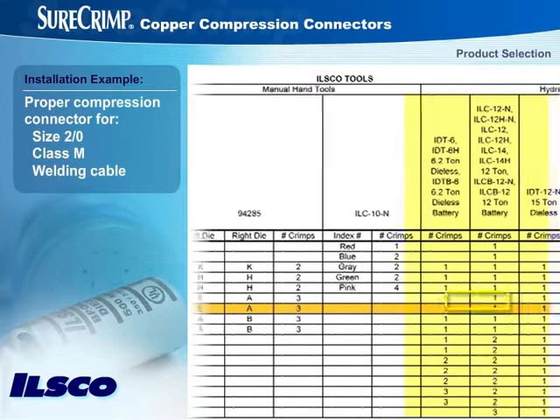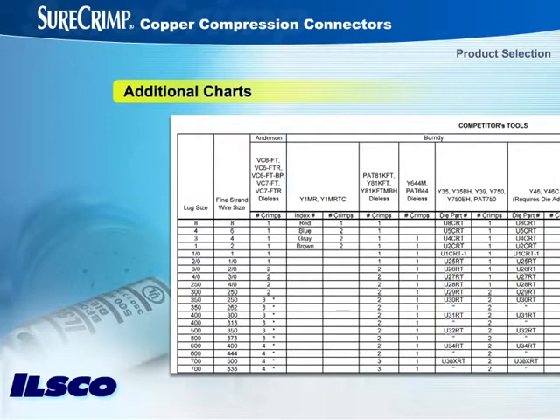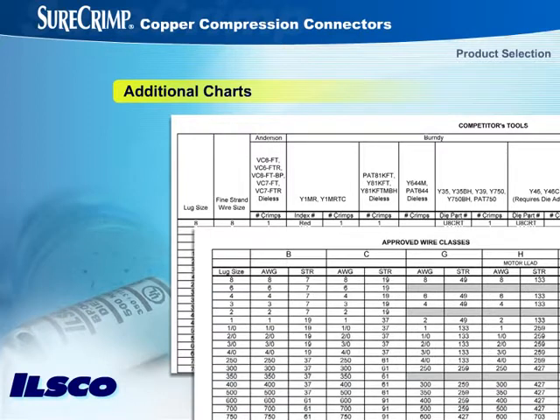If you plan to use the ILSCO Manual Hand Tool 94285, for example, move over to the columns for ILSCO Hand Tools. The chart tells you the letter designation for the left die — in this case E — and for the right die — in this case A. You can see that for the 2-0 fine-strand wire, the number of required crimps would be 3. There are also two additional charts: one shows the options if using a competitor's tool to make a crimp, while the other shows approved fine-strand wire classes for each lug size.